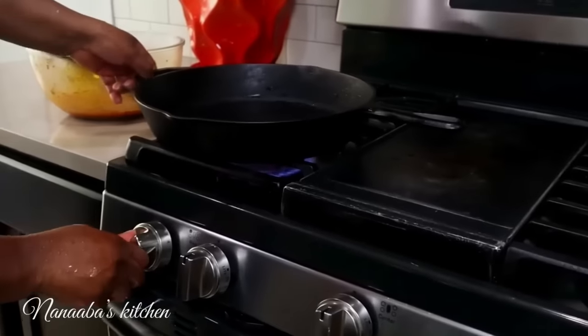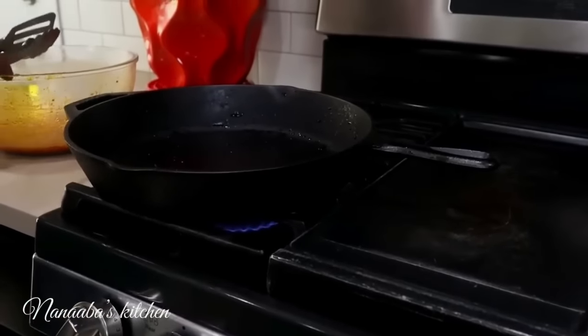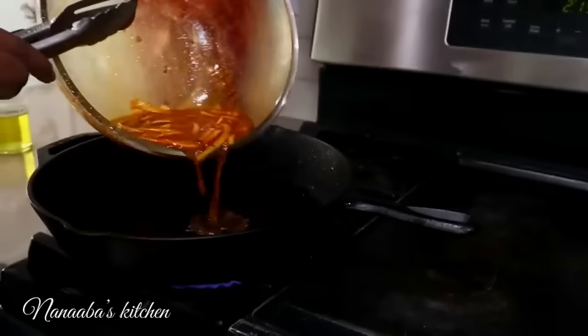Remember the marinade? We still have it. We have to cook it and reduce it to concentrated flavors. So that's the next thing we're doing.